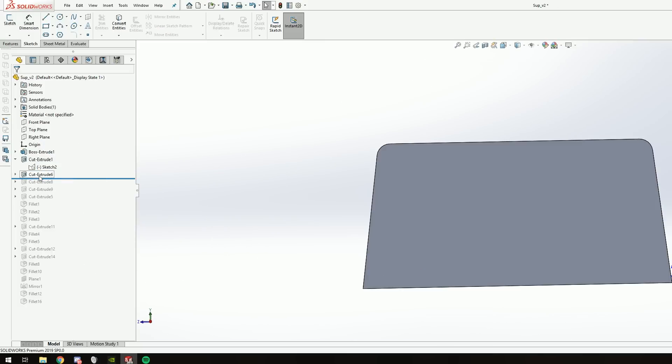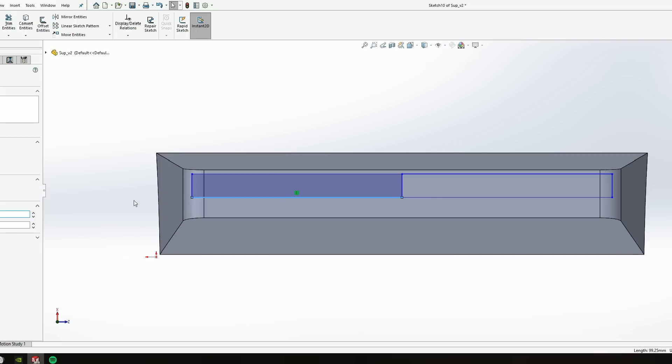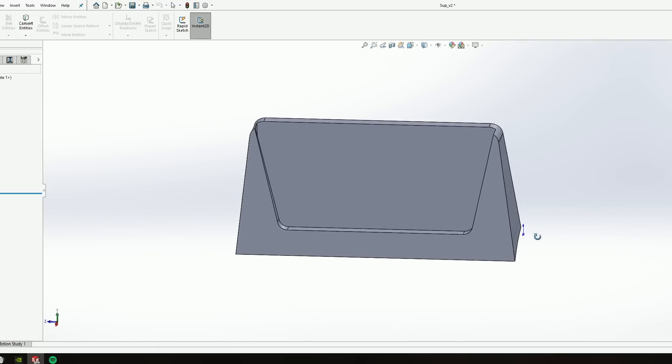After getting the final form of the holder, we made a slot for the tablet on the top of the part. Using the dimensions of the display as a reference, I used once again the cut extrude tool to reveal the display of the tablet. I also added an angle on this cut so it looks better.